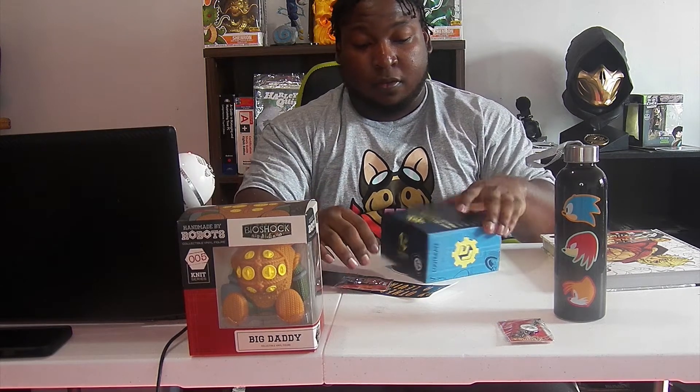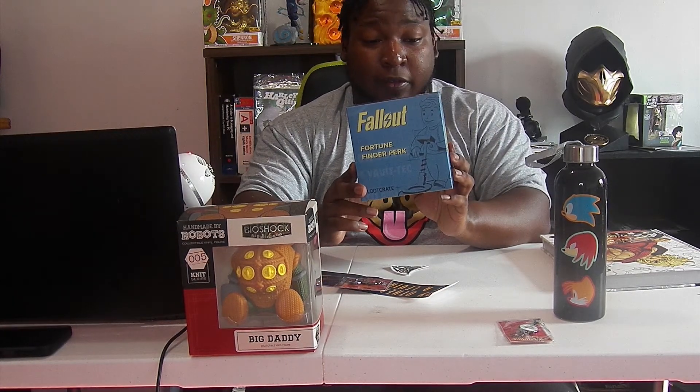I forget what his name is — the Devil or something like that. But I know that's what his main villain was. It's a pin from there. I'm probably going to put this on a hat or a t-shirt. Now this is another thing from Fallout. It seems like this is a remix from my gaming crate. That's funny because I've got all this gaming stuff around me — they must know I'm just a big gamer.